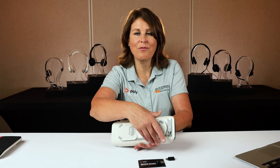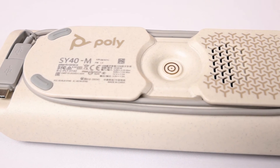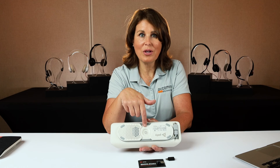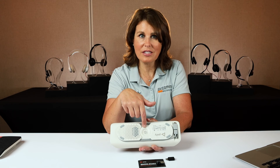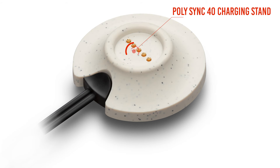On this side of the Sync 40 you'll notice a lock icon and opening, which is a slot for an optional Kensington lock if you need to keep the device secure in one place. On the bottom is the integrated USB and USB-C cable and rubberized feet to hold it in place. In the center, this is where you can dock the Sync 40 on a charging stand, which is not included in the box but can be purchased optionally from us.